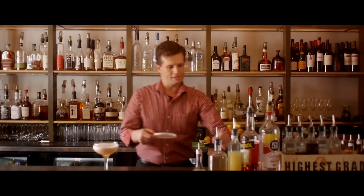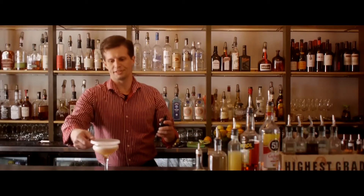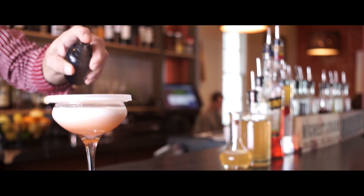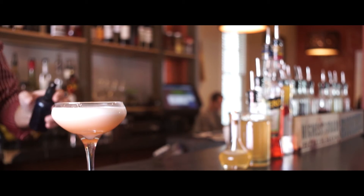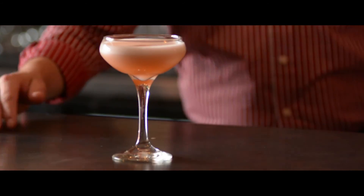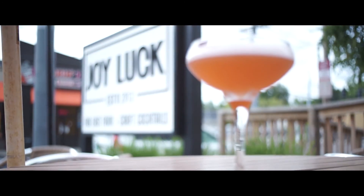To finish that, we're just going to take this little stencil I made here, set it over top of the glass, and spritz it with some Angostura bitters. And there you have the Varenico — a little taste of summer and the fall.